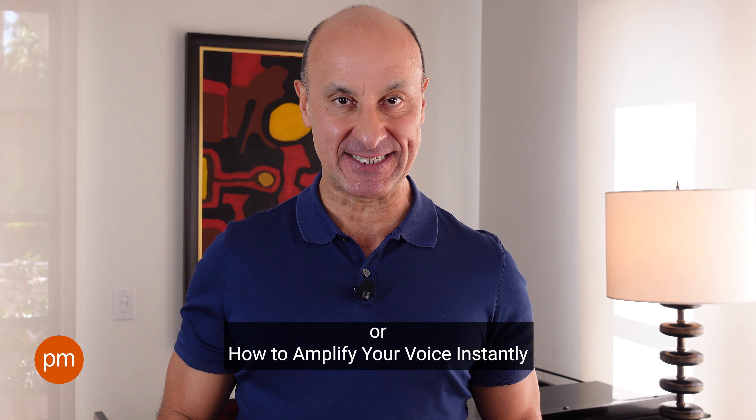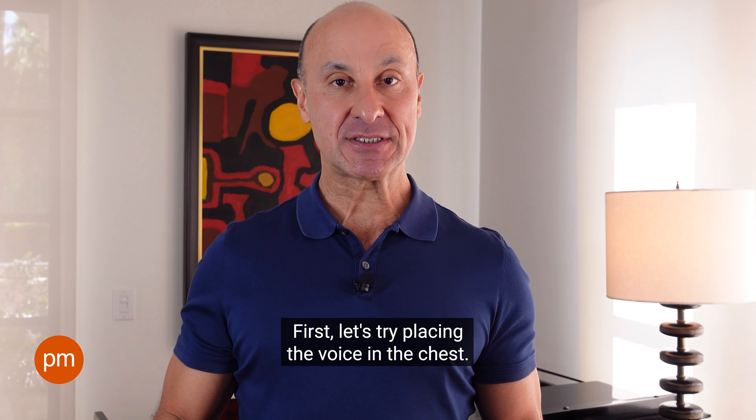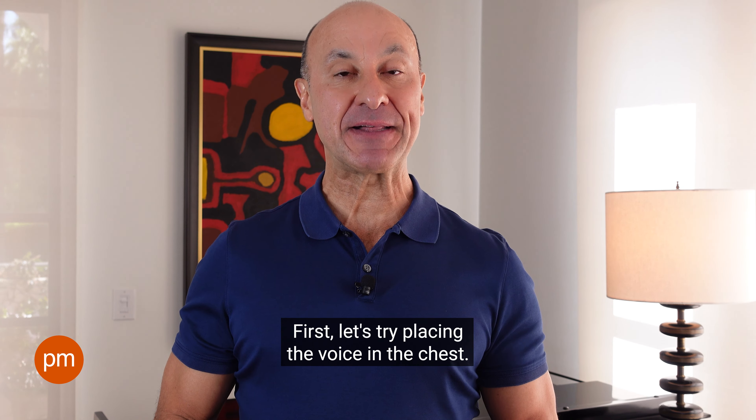Today, I'd like to share some tips on vocal resonance, or how to amplify your voice instantly.